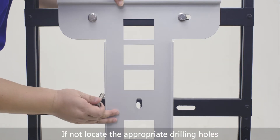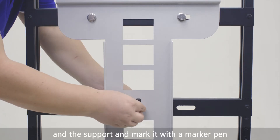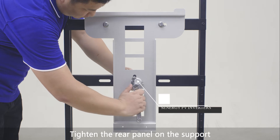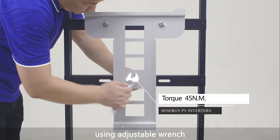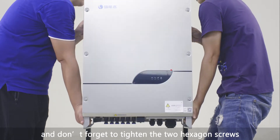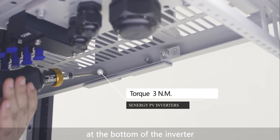If not, locate the appropriate drilling holes using the rear panel and the support, and mark it with a marker pen. Tighten the rear panel on the support using an adjustable wrench. Two men hang the inverter on the support, and don't forget to tighten the two hexagon screws at the bottom of the inverter.